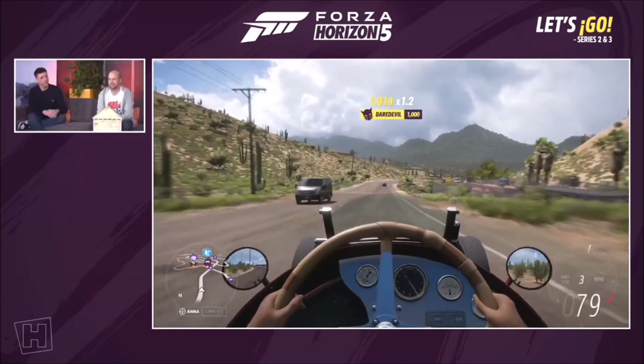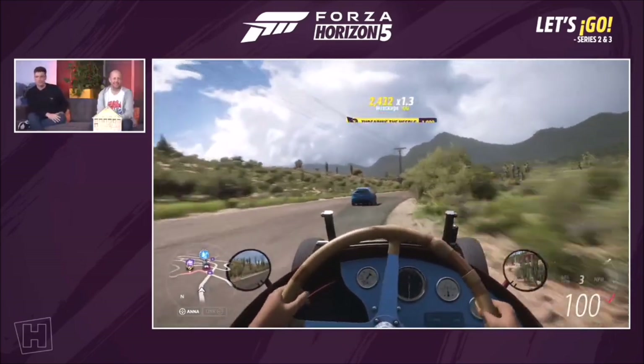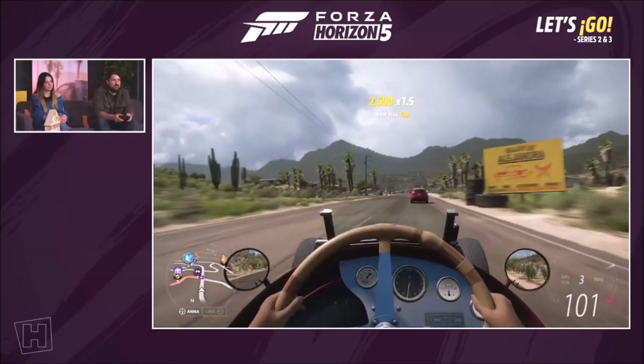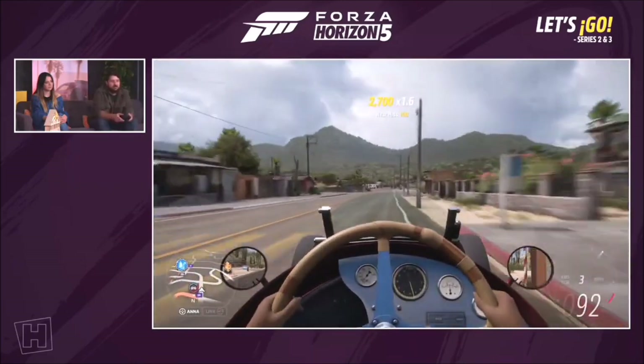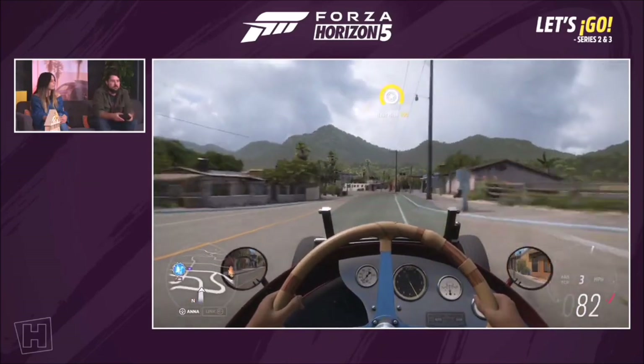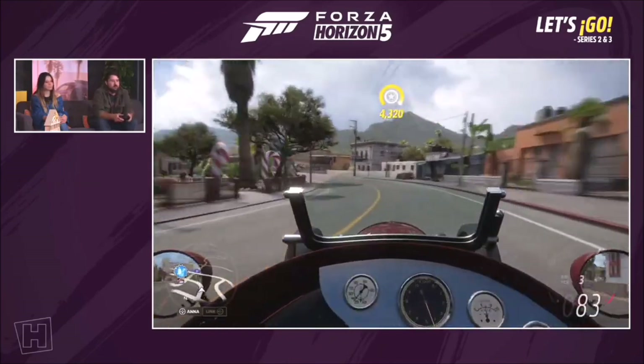Probably worth about 10 million in real life. One of one car, and it just got stacked straight into the back of a truck. There's a nice little touch with leather around the steering wheel for a bit more grip. It sounds absolutely amazing.